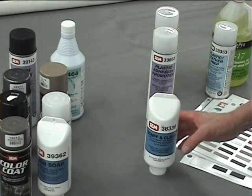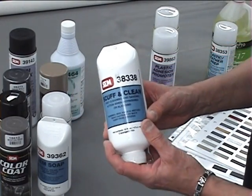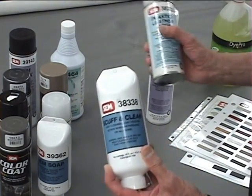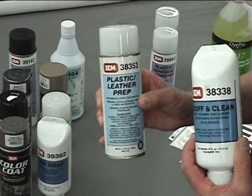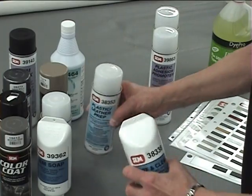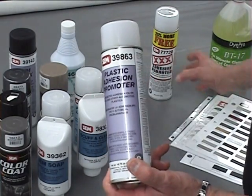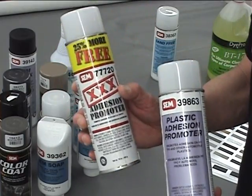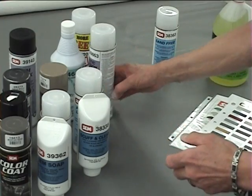If you're going to be painting hard plastic, we're going to start first with our scuff and clean and follow that with a plastic leather prep — two products to prepare your hard plastic. With hard plastic, we have one additional product: you're going to use your plastic adhesion promoter or your triple X adhesion promoter. You definitely want to use an adhesion promoter when painting hard plastics.